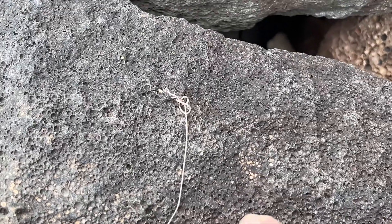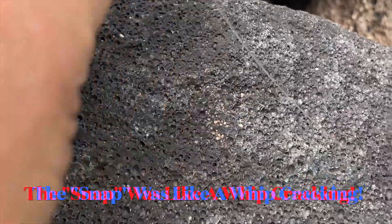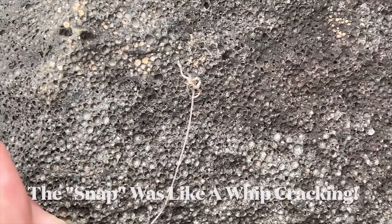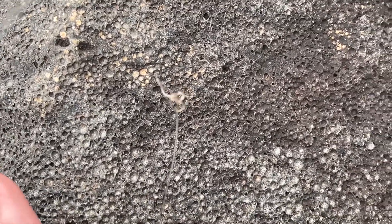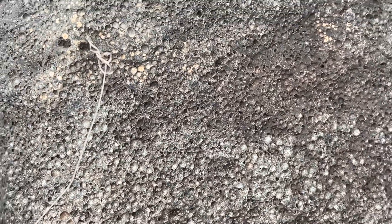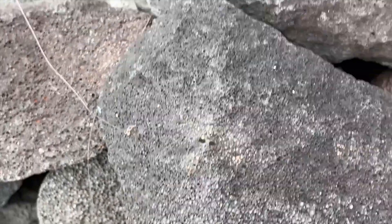It broke at the knot — it just snapped, snapped hard. It was a Palomar knot. The Palomar knot broke at the knot.